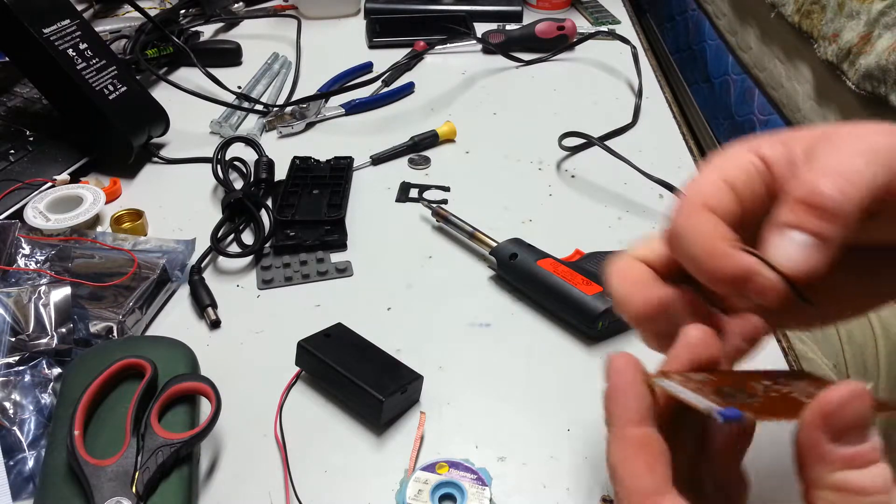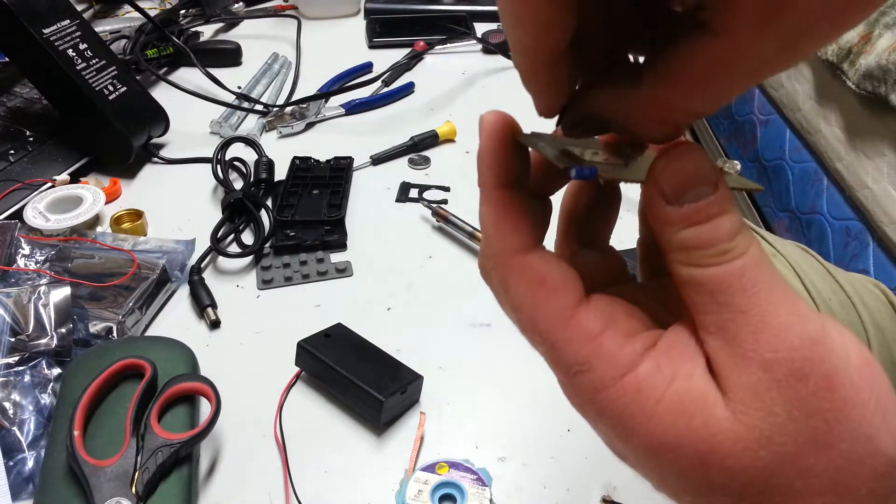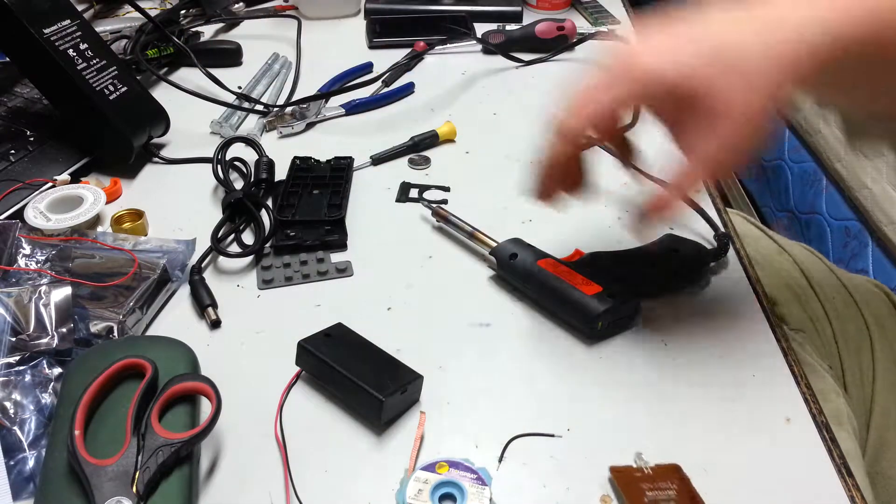This wire is going to be used to bridge this minus with this minus. It's going to be a little loop back.